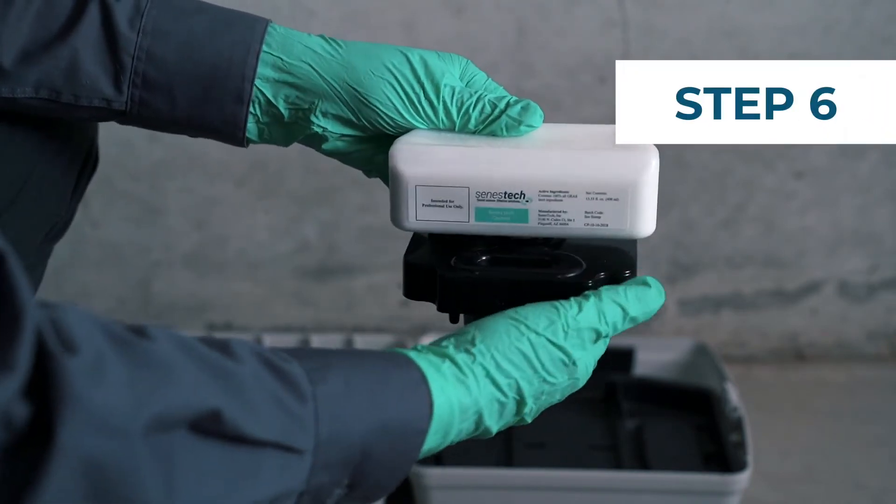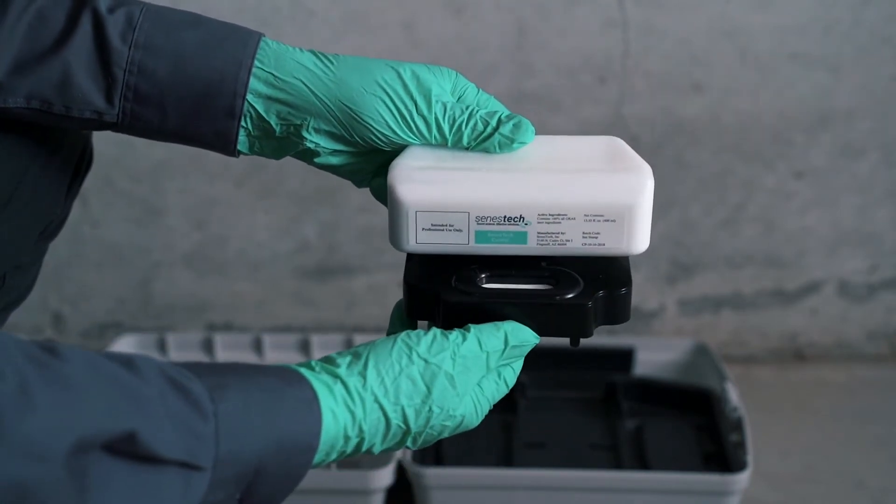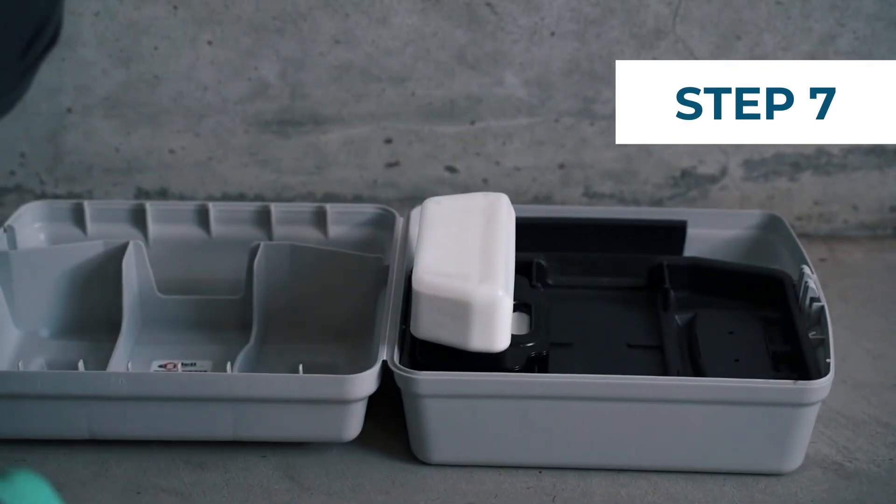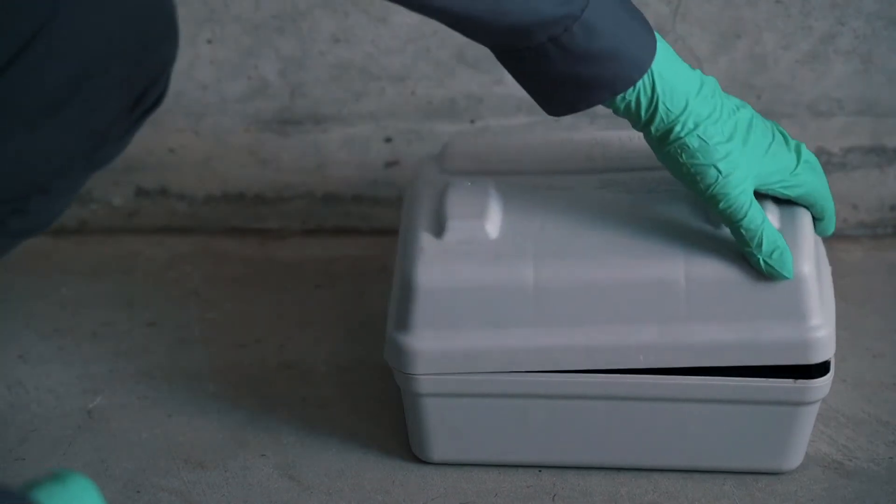Once tightened, the flow of liquid will begin immediately. Then place the bait insert back into the appropriate side of the bait station. Now the product has been properly replaced and is ready for another month.